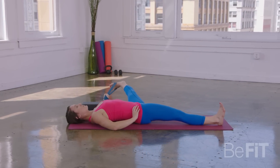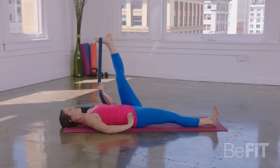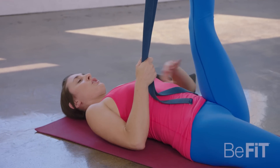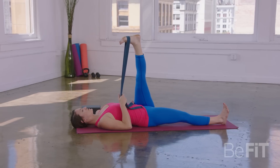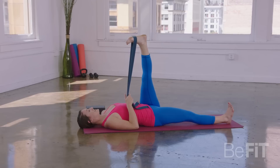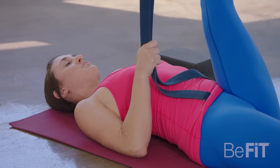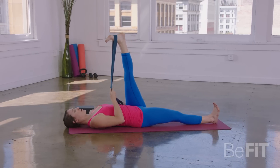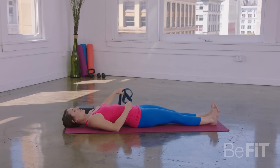Let's take one more full deep breath in. As you exhale, gently come back through center. Now both ends of the strap come into your right hand. Your left hand grounds that left hip bone down, and you just need about five inches over to the right, breathing into that outer IT band which runs from the back of your hip toward your knee. As you exhale, gently unwind, come back through center. Releasing the strap now off to the side.